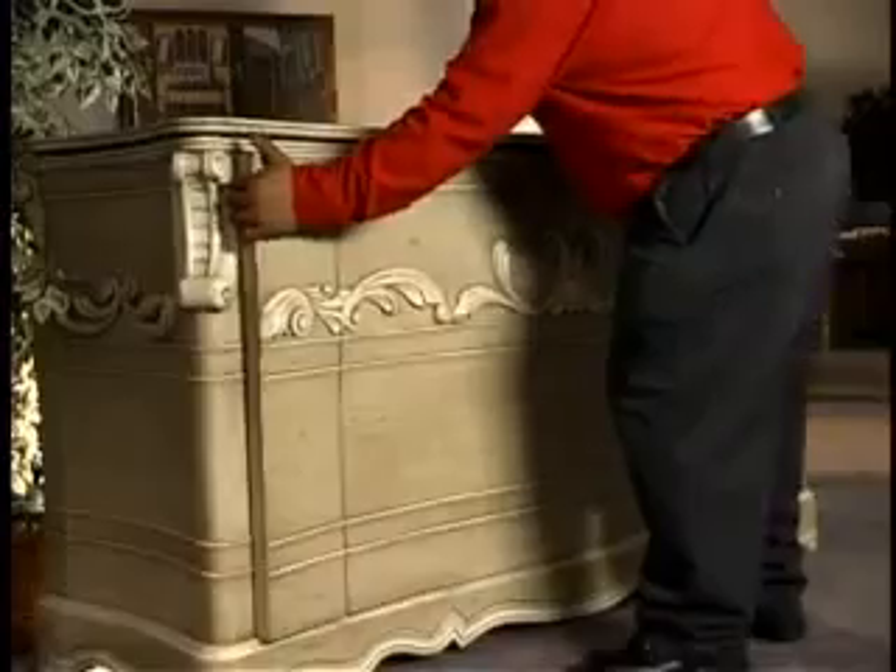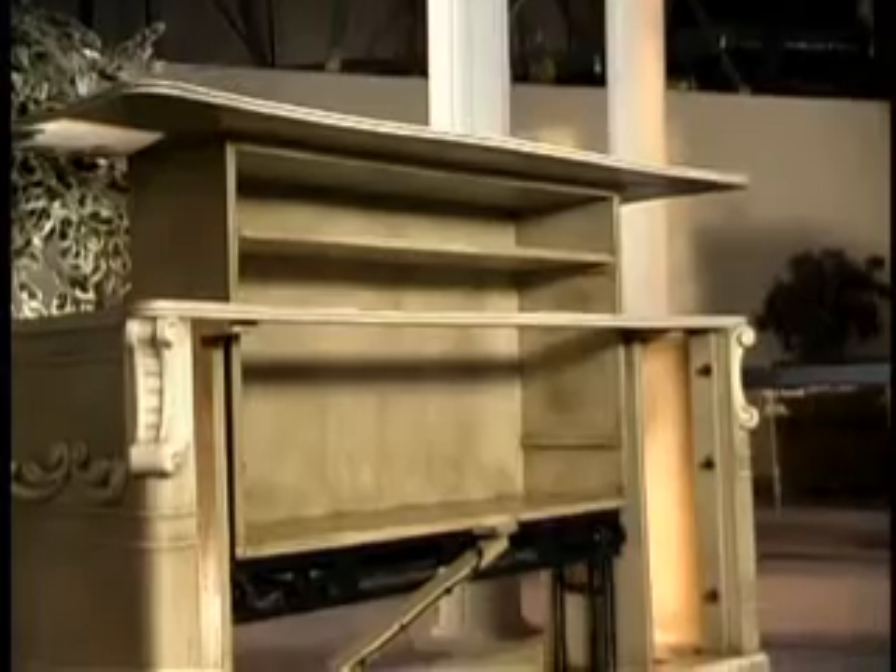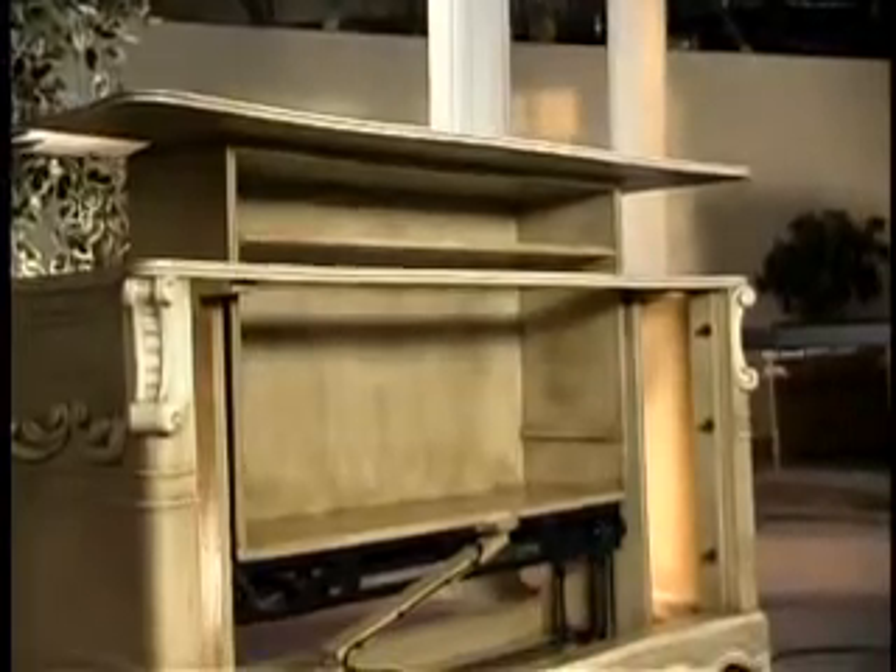If you're building a cabinet to hold your Auton lifts, we're going to give you some great points and tips to help maximize functionality without compromising your artistic execution.